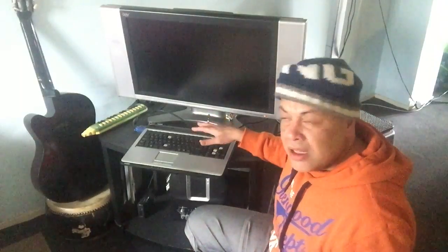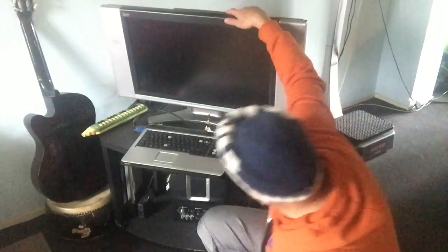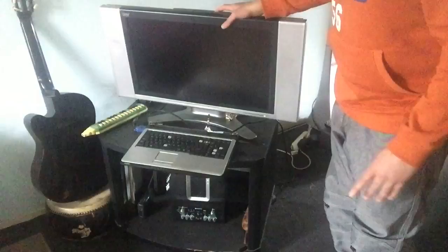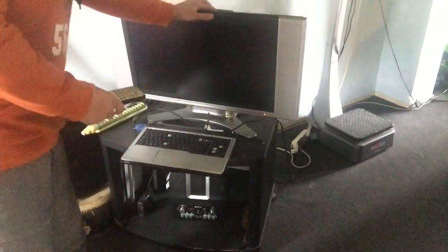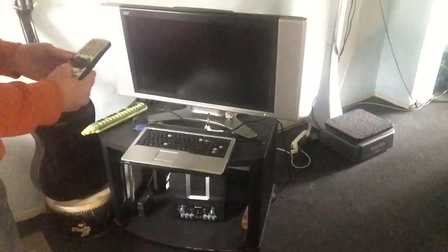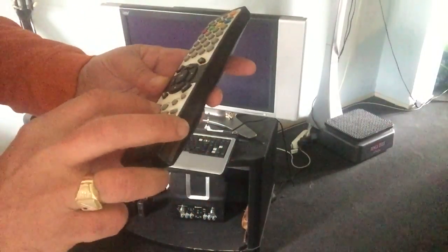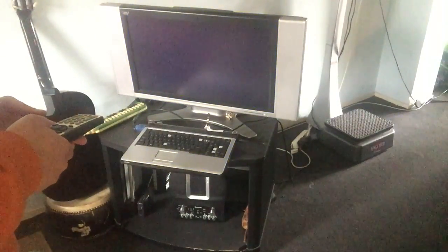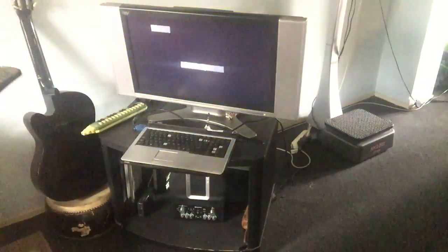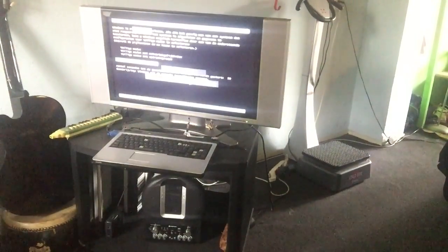I'm gonna turn on the TV and we must put the TV on VGA. I found my remote control and we'll have to put the TV on VGA input, then turn the laptop on, and if we are lucky we should get some screen. There you go — you see that? There you go! Let me see if I can get into the boot menu.